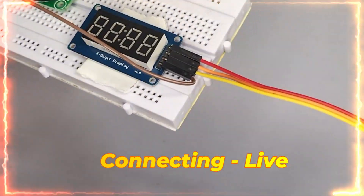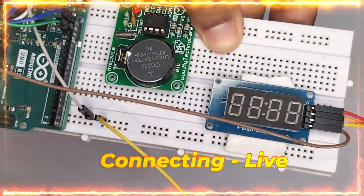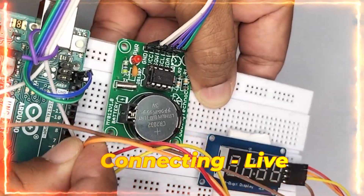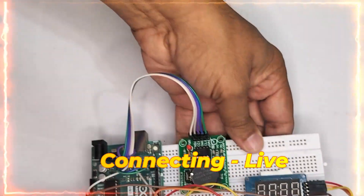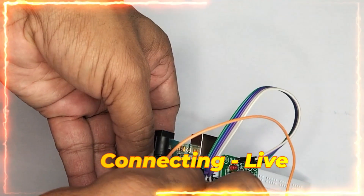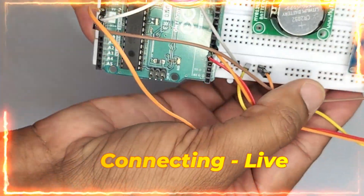The second pin is nothing but 5 volts — I am taking it over here. The first one we give is pin 5, which is the clock. And pin 6 is given as the DIO — digital input and output — that is the data pin. I am taking one more wire from 5 volts and handing it over to the display's VCC. Now after all the connections, it looks like this.